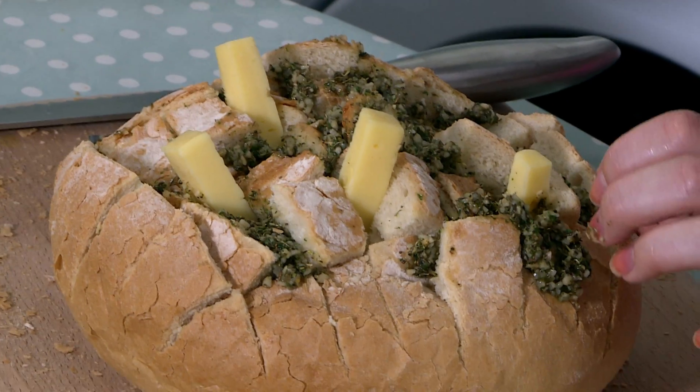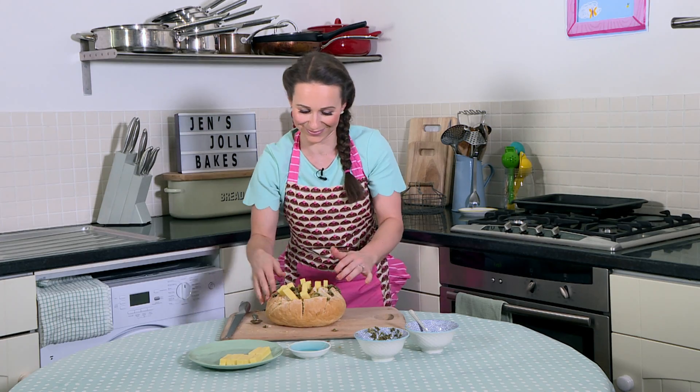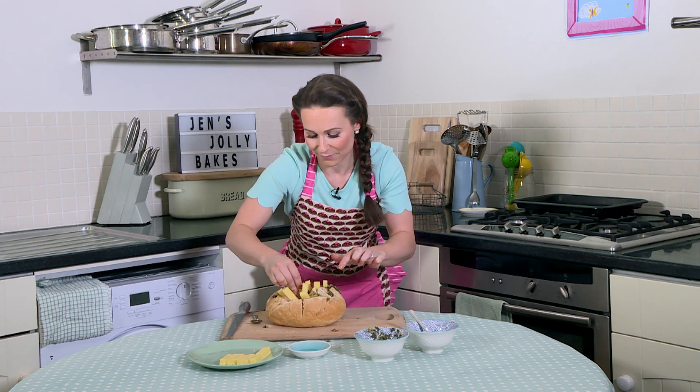Just stick them in like this — it doesn't matter if they poke out the top. And then we're going to pop this on a tray and put it in the oven until it's nice and golden brown and all the cheese is melted too.